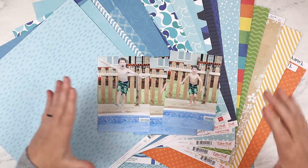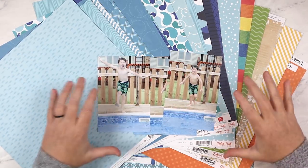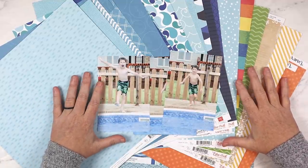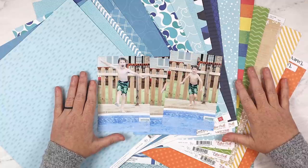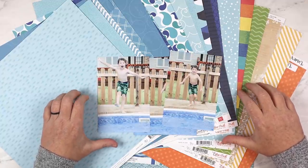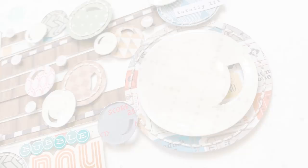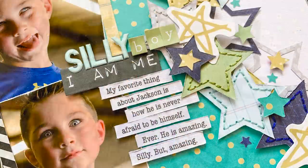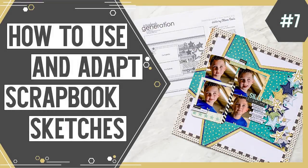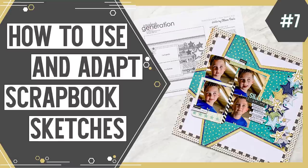Now the only thing left to do is go create these layouts. I hope you all enjoyed this little behind-the-scenes process of how sketch support comes together each month. If you want to see the finished result of all of these layouts, be sure to check out Sketch Support Episode 7. Thank you so much for watching and I will see you next time.